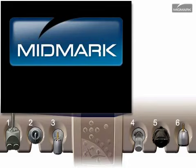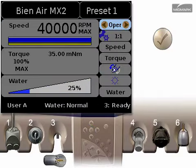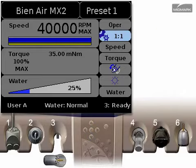B&Air Handpieces Gear Ratio Sets. To change the set of gear ratios available to a specific user of a B&Air electric handpiece, begin by pulling the handpiece from its holder. Press the check button to enter edit mode. Use the up or down arrow to highlight the gear ratio setting.